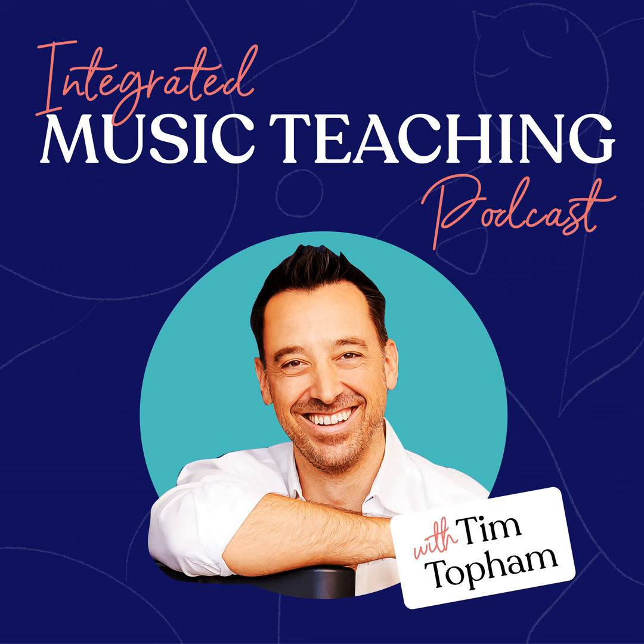If you'd like to watch the video, you can head to the show notes where we've embedded the original Facebook version. Without any more conversation, let's get straight into today's episode: how to teach and simplify a pop song for a student to learn by ear. You'll hear me demonstrating the full process, and I'll come back right at the end with a few reminders.